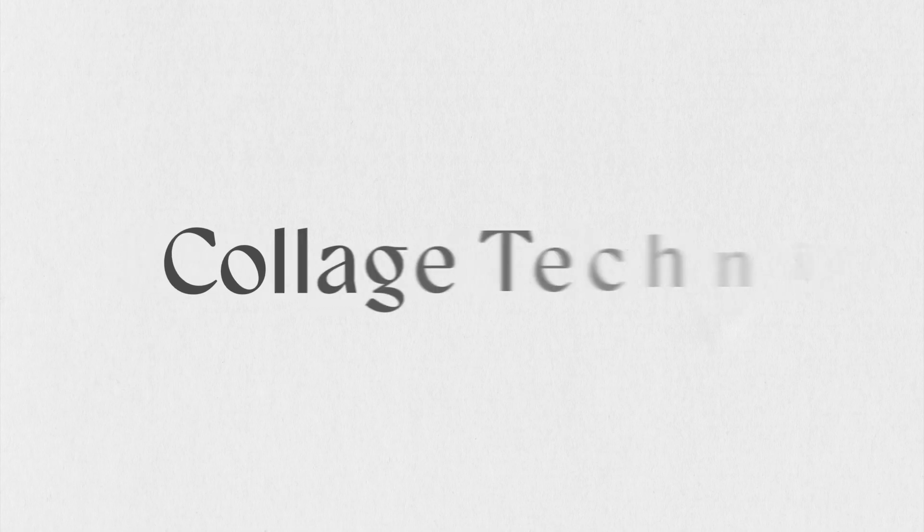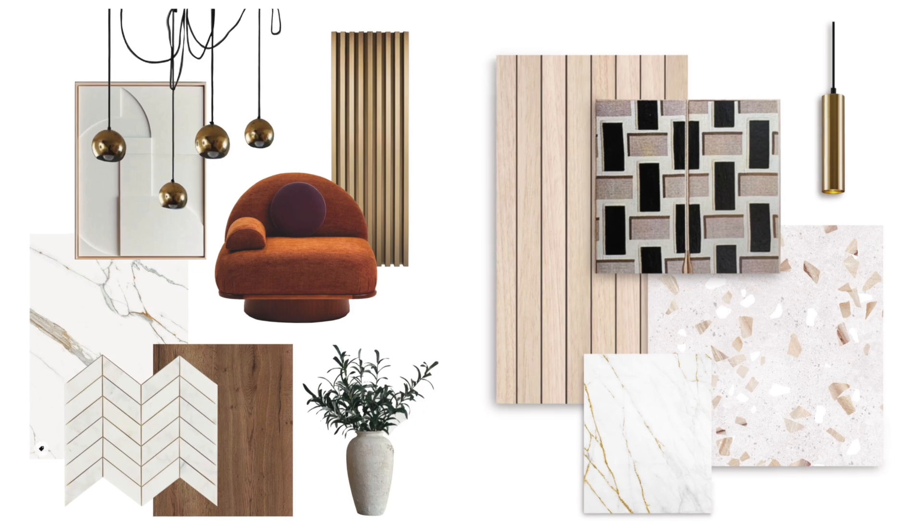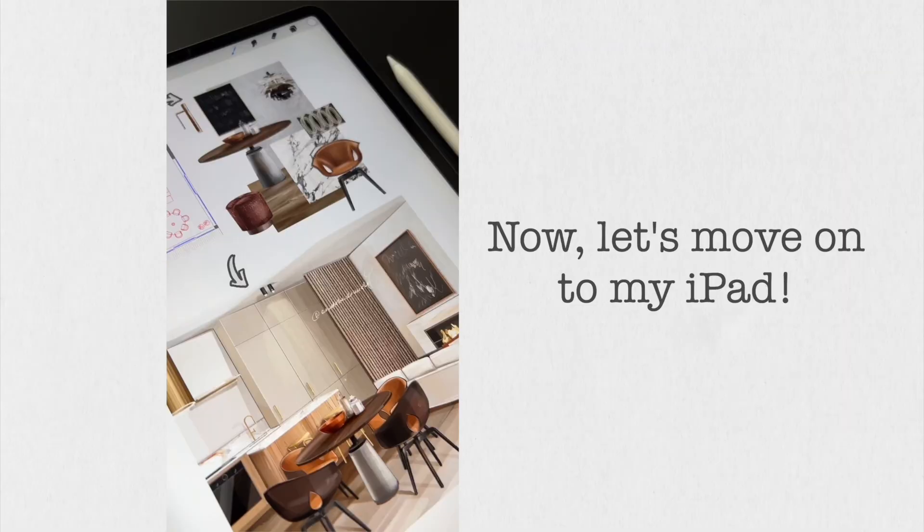Today's video will be divided into two parts: collages and 3D views. Let's start with the collage technique in Procreate. I use three main techniques for mood boards: the classic approach, integrated, and fully hand-drawn. Now let's move on to my iPad.